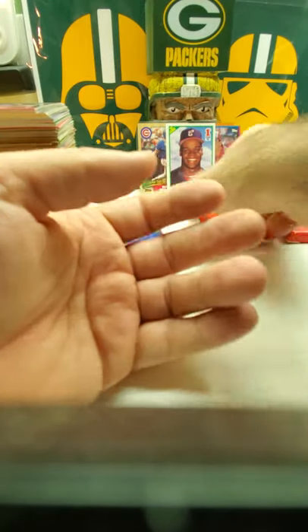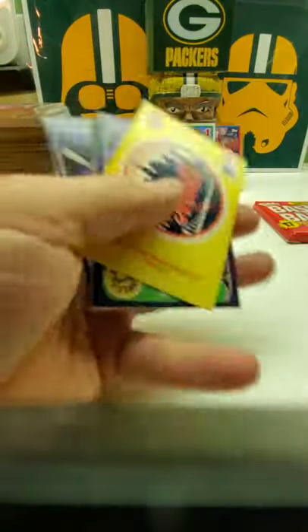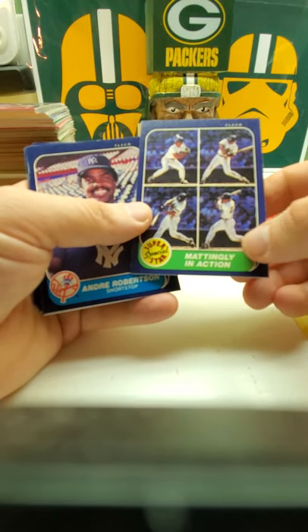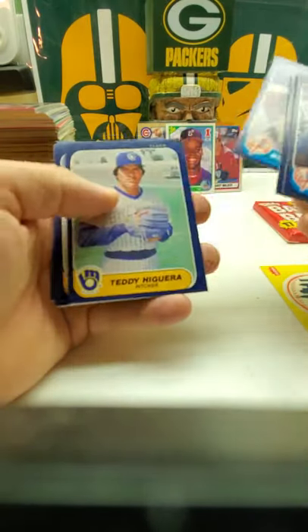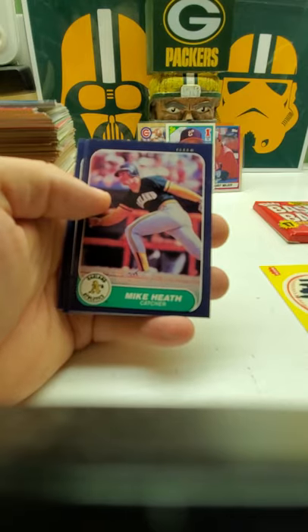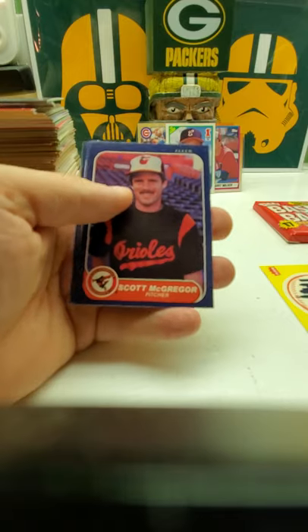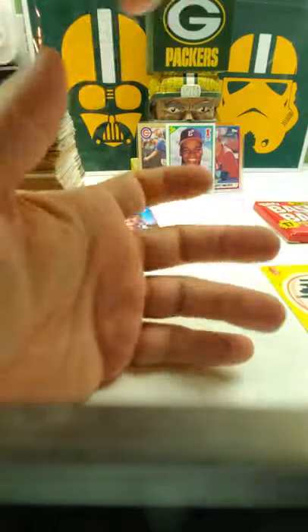Alright, down to these last two — we'll do '86 Fleer. Got a Mets sticker, got Don Mattingly — well, we got a lot of Don Mattinglys — Don Mattingly in action. Mark Langston, checklist. Oh, the Rollie Fingers with his mustache. Mike Heath, Buddy Bell, and you got Pete Rose and Dwight Doc Gooden, and Gary Carter. Nothing too big in that set.